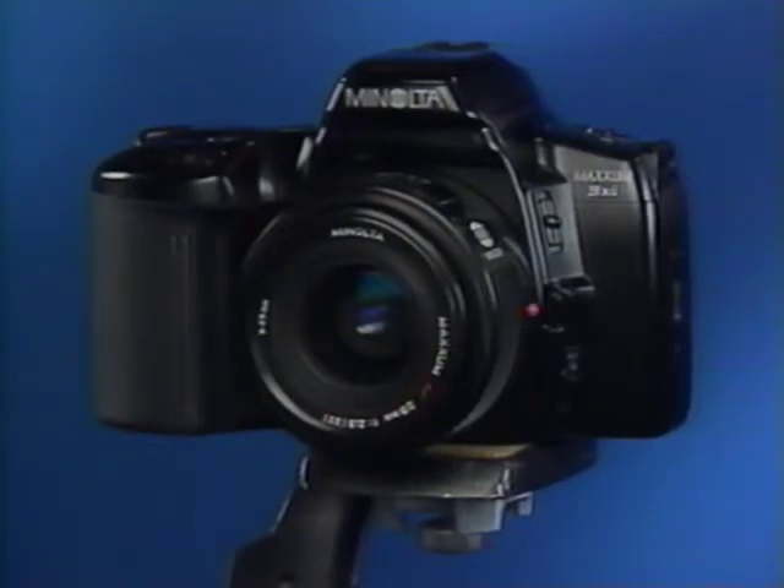Most of the time you'll be taking pictures with your new Maxim, but the camera can also take pictures of you — it has a built-in self timer that gives you a chance to get in the picture yourself. First, you'll need to steady your Maxim, either by using a tripod or propping it on a handy ledge or wall. Your photo retailer has many great accessories for holding your camera in many different situations.